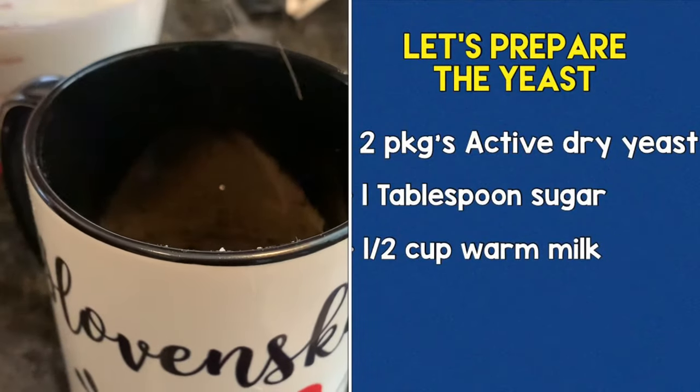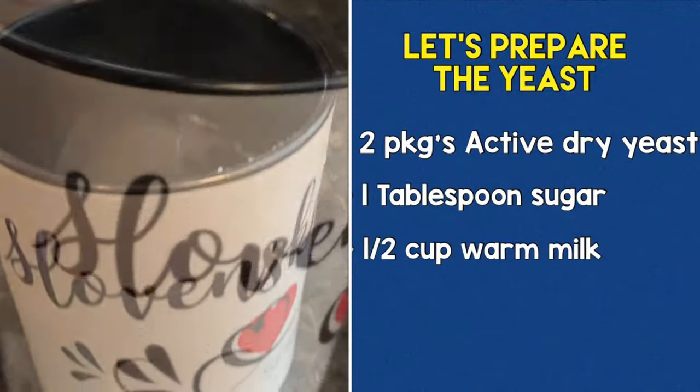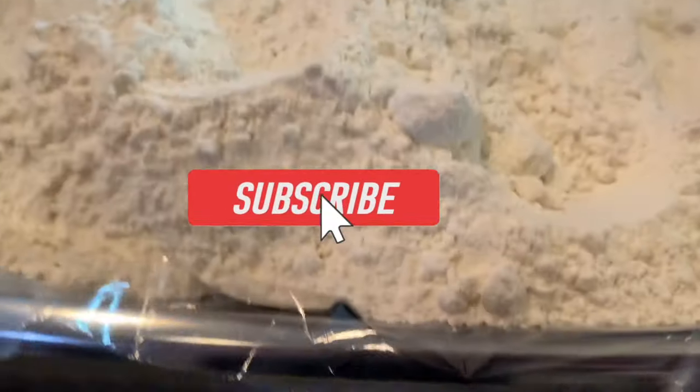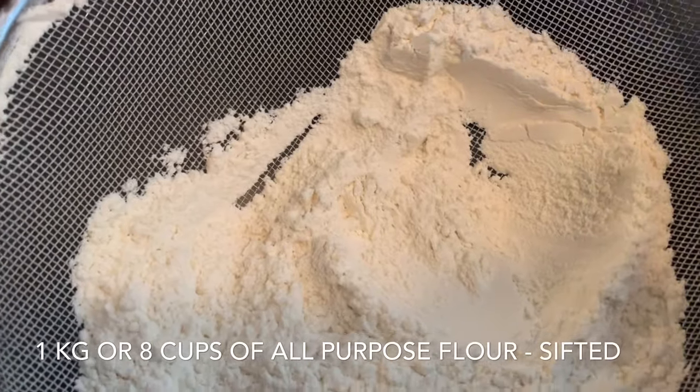First things first, we need to prepare the yeast. Now we're going to begin by measuring out all of our ingredients and combining it all together, starting with our flour.